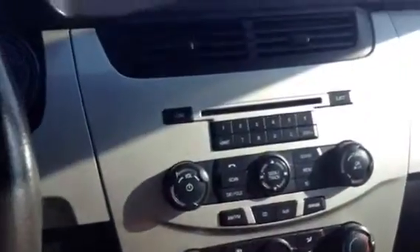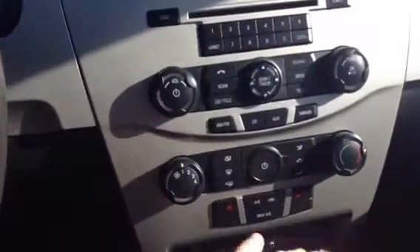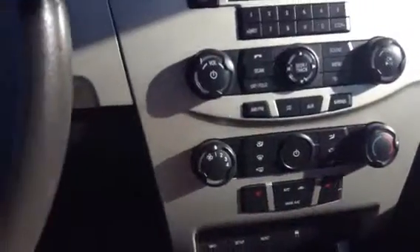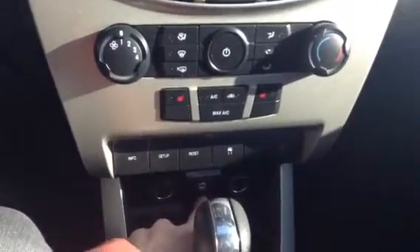In the center you actually have your controls for your radio, your CD player, and auxiliary plug-in. Climate control with the heated seats controls. And right down below you do have some plug-ins, an auxiliary plug-in and a USB.